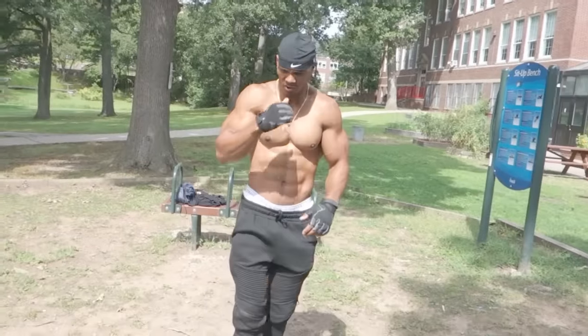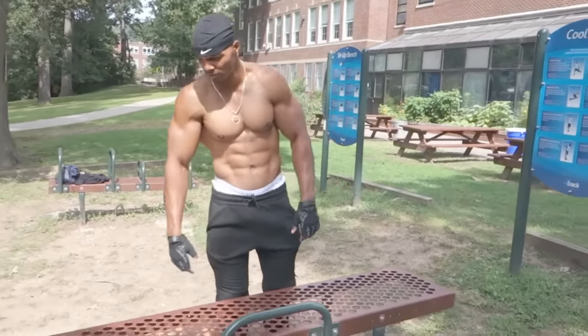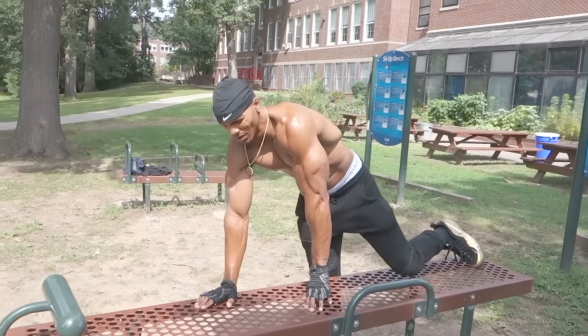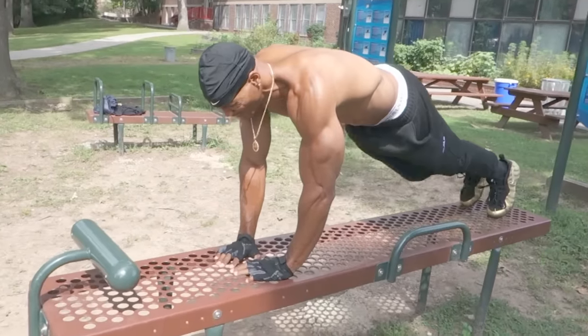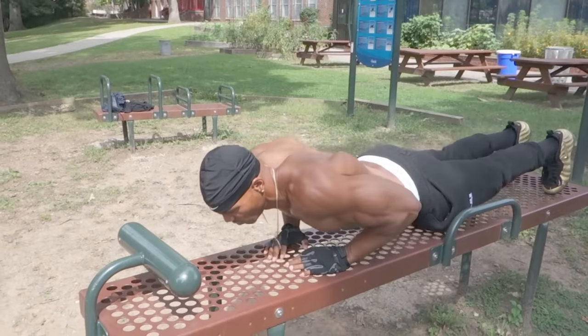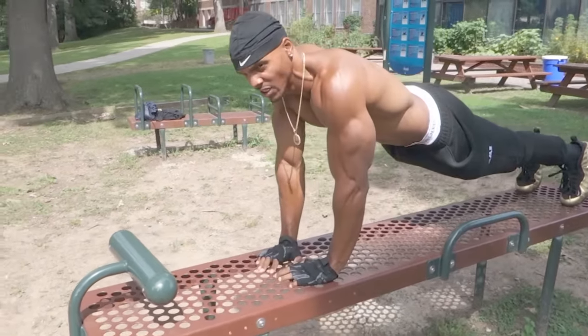All right, and we're going to begin this little routine. So first, I'm going to start it off — I'm going to do 10 reps. This is going to be diamond push-ups. This is good for your triceps. So I'm going to start out with a demonstration. I'm going to give you 10, and you want to do this in slow motion. You want to come all the way down, all the way up — just like that, military style.